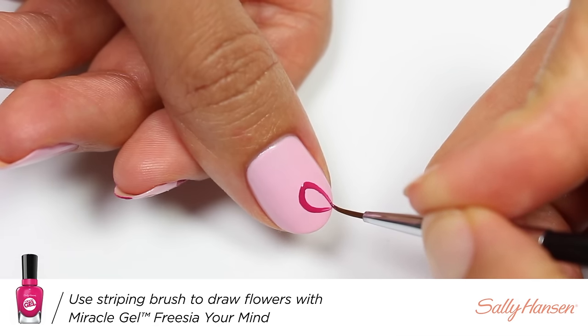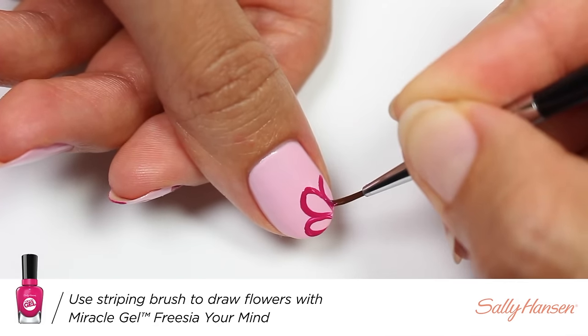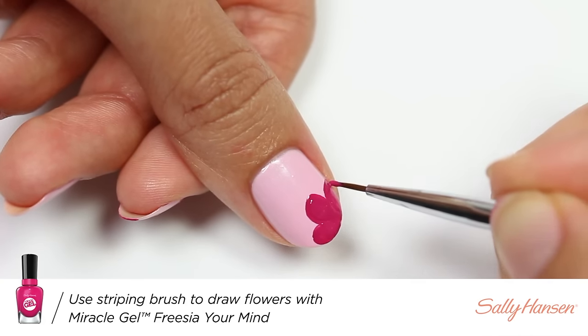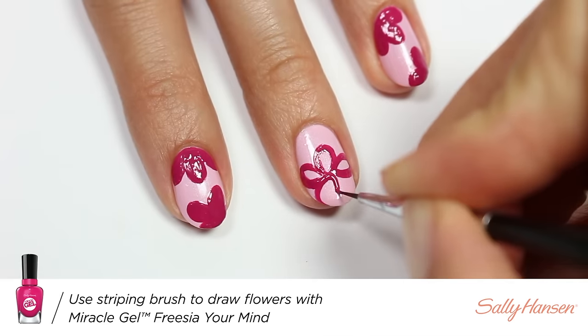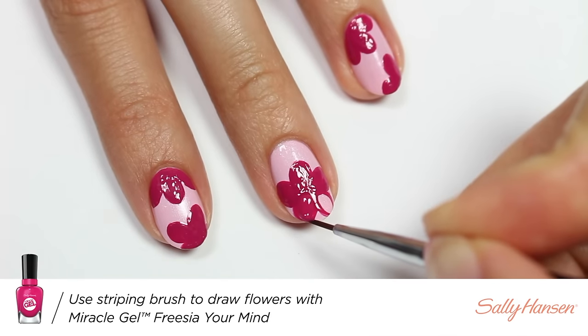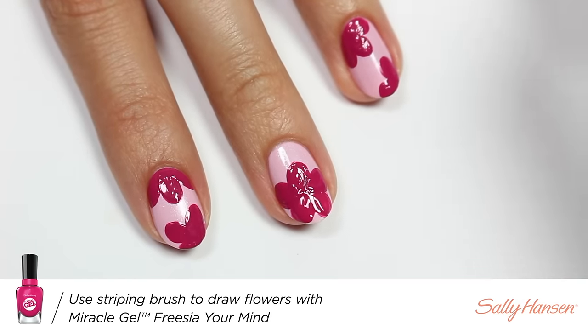With a brush, I'll be outlining the petals and then filling it all in. The nails are a little bit different from each other — some have center flowers, some have corner flowers — but they're all done the same way.